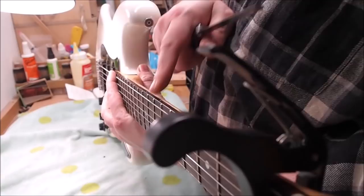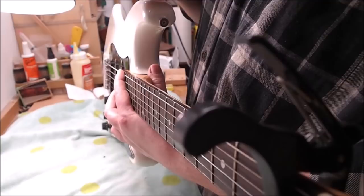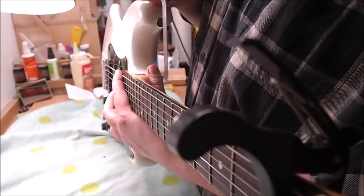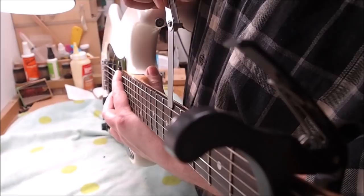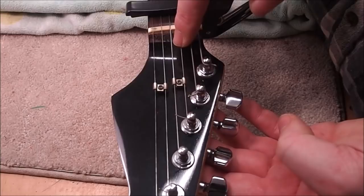Next I'm going to check the neck relief. I've got a capo at the first fret, holding the sixth string down around the body joint, and I measure at the sixth fret. I can already tell this is way high. I like around ten thousandths for an electric guitar — that's my target. In this case we're more than 25 thousandths of an inch, which is way too much.